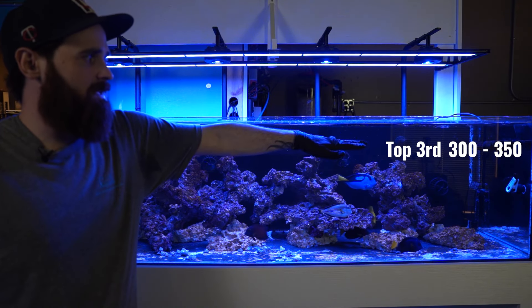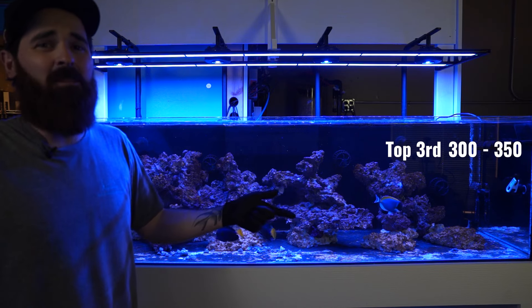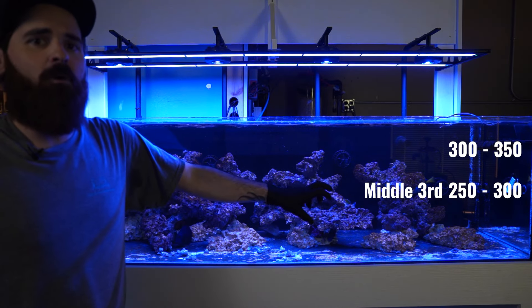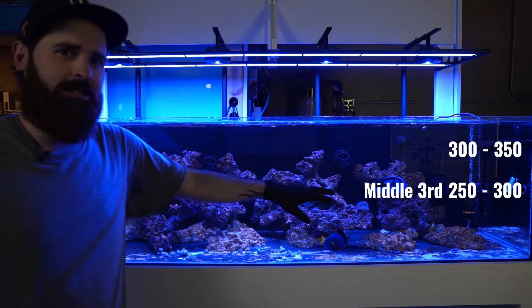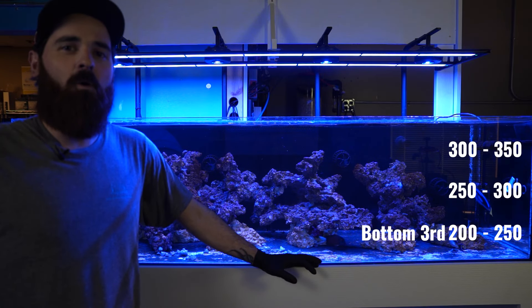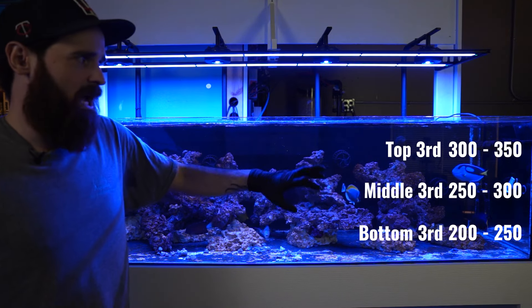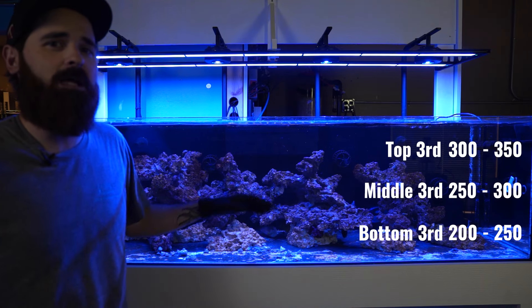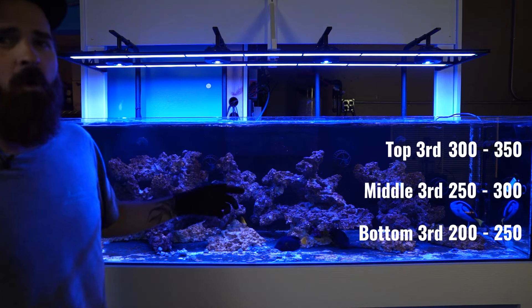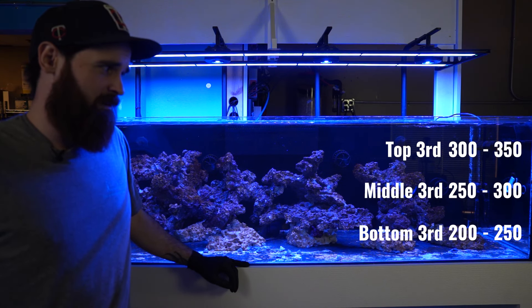After PAR mapping, our ranges are sitting at about 300 in the top realm — we like that range for SPS and Acropora, as that's where we've found they do the best growing and coloration. The mid-range is about 250 to 300, ideal for Montiporas and lower-light Acroporas. The bottom realm is in the 200 PAR range — for those spots we're thinking encrusting-style corals like chalices, encrusting Montiporas, and maybe some Cyphastreas. Spectrum-wise we did a minor adjustment, and we'll fine-tune once corals are in to make sure they're popping. Now we just play the patient game and wait until it's ready.